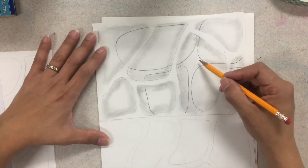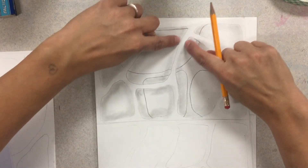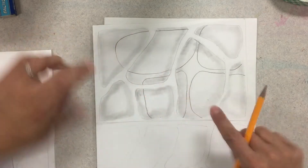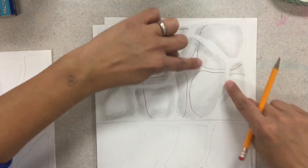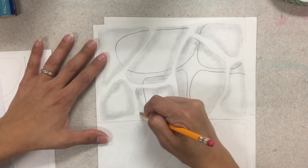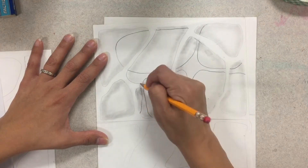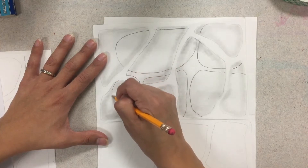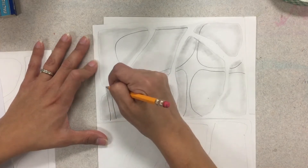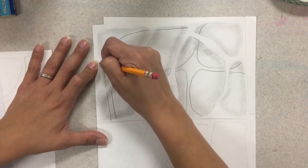Just like with the first layer, remember how I said to keep your spacing in between your shapes really thin? Well here I tried to keep my shapes really close together and keep the spaces really thin. So I'm going to start, stop, start, stop. Maybe I start another shape that goes over here and start, stop.